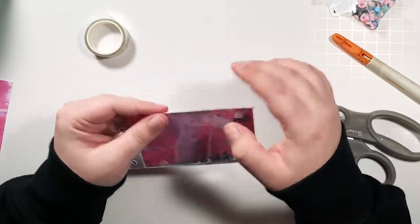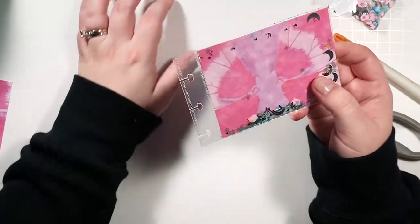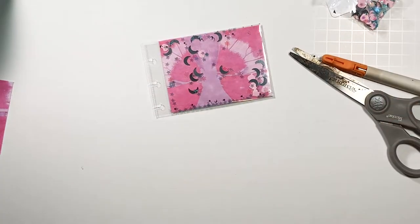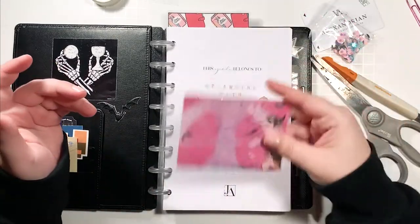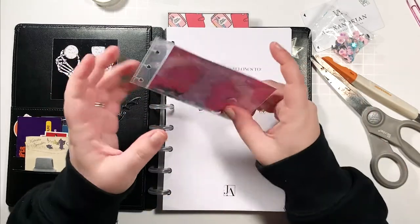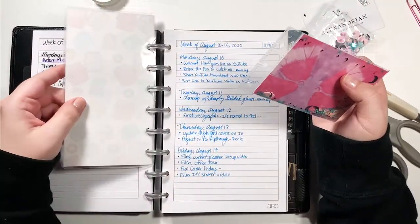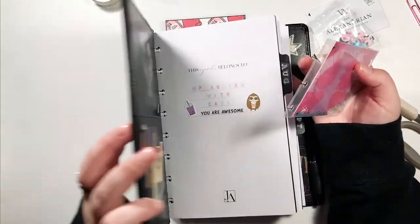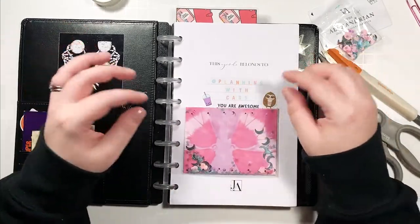Now you have a little shaker, and you could do so many things — put a photo, a sticker, a die cut, anything. I'm going to pull out a disc-bound planner and show you how I can pop this in. This is my half-letter social media planner. I could pop this in anywhere as a cute little thing. I currently use a Glam and a Plan insert as my page bookmark, but I think I'm just going to put this right in the front for now.